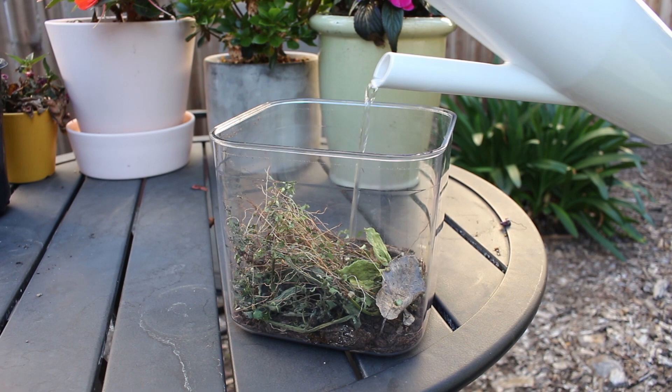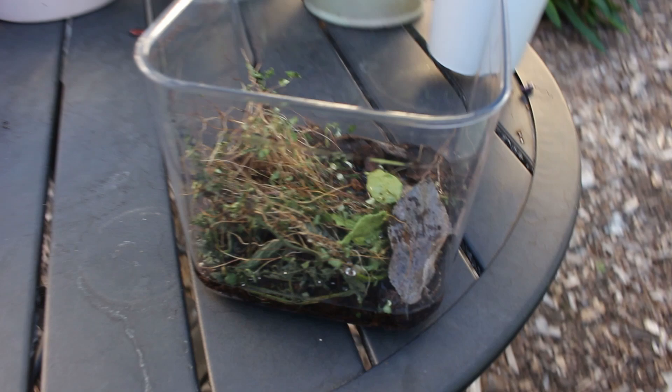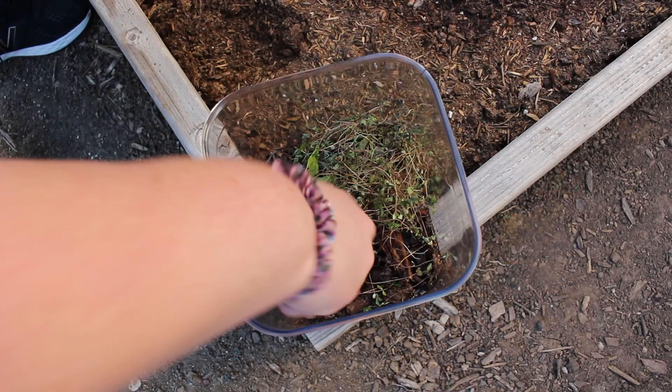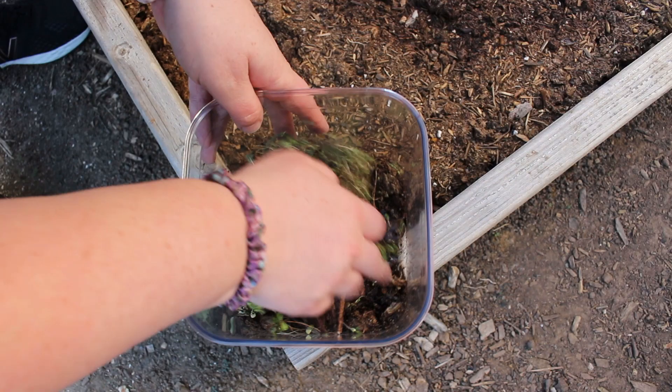I want to add a little water to my habitat so I can make sure that the soil is moist. However, I poured a little bit too much. I can see that there is standing water and I don't want that. Even though I poured too much water, I don't have to start over — I can add more soil which will soak up the water.